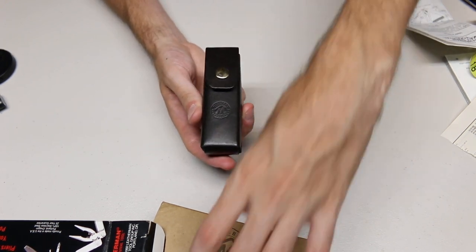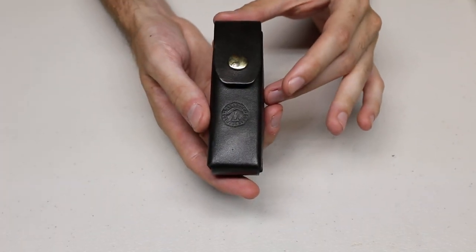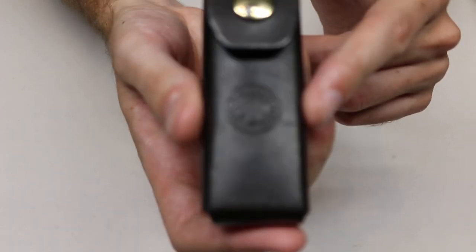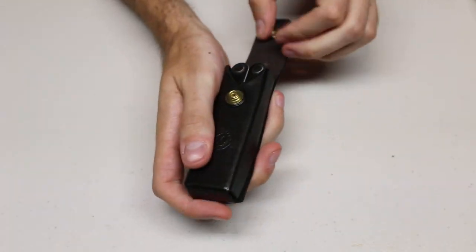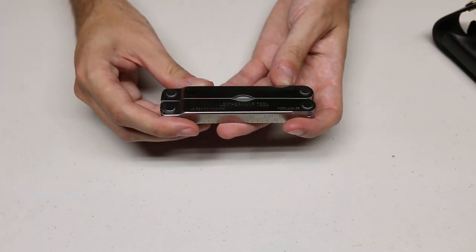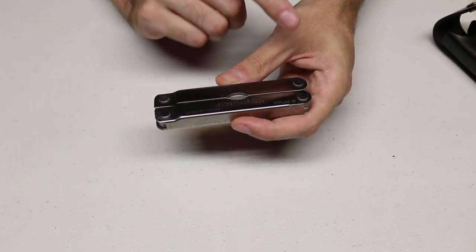Let's take a look at the leather sheath. As you can see, we have the Marlboro Country Store stamp on the leather sheath. And then we have a button snap that keeps the multi-tool in the sheath. Opening that up, you have the actual multi-tool. It says U.S. Registered — that's the trademark number — Leatherman Tool, Portland, Oregon.